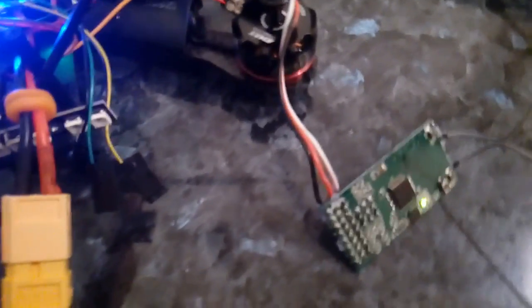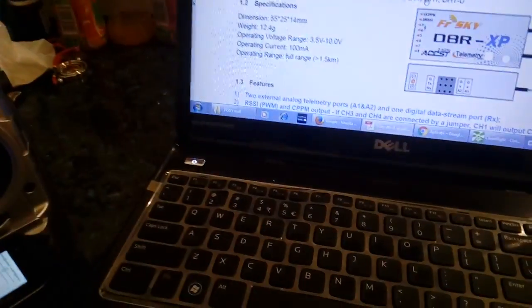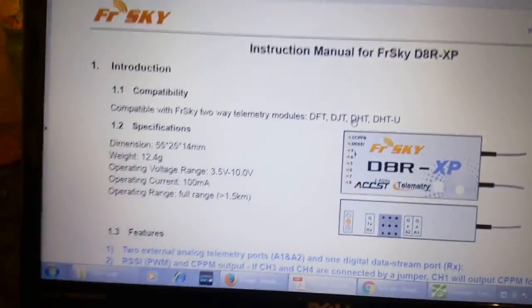Hi guys, I have an issue with my Seriously Pro Flight controller. I am trying to set it up using PPM. This is the FrySky D8R2 Plus, actually using the XP software.